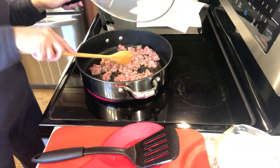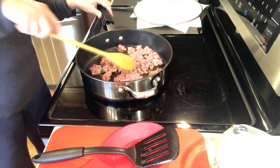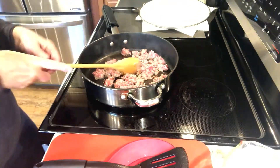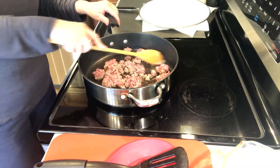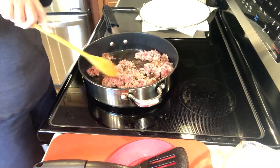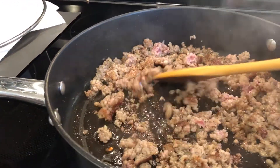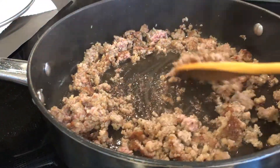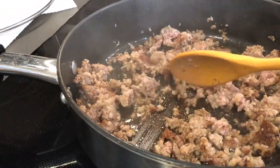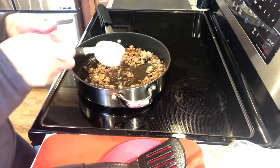After I removed the sausage patties, I put the rest of the sausage in the skillet and used a wooden spoon to break it up, cooking and stirring quite a bit to make sure it was cooked thoroughly. After the sausage was completely browned, I left it in the skillet and simply added the other ingredients.